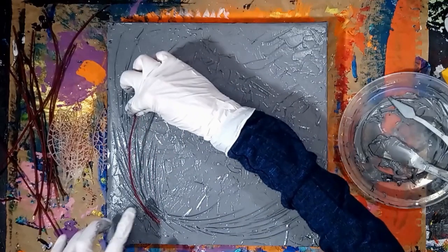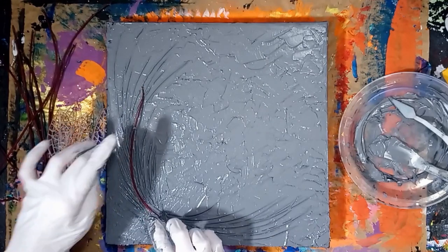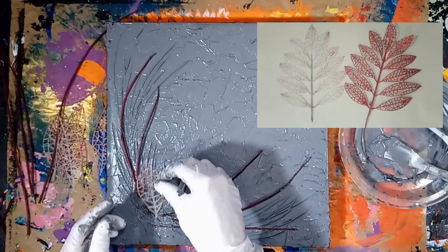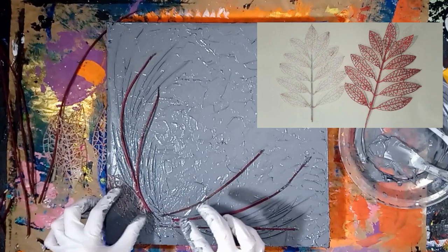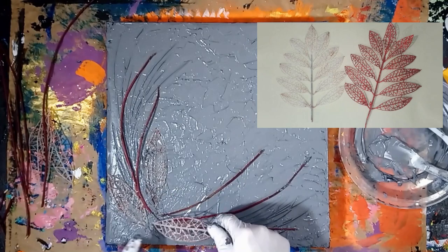Arrange twigs and plastic leaves in the modeling paste. The plastic leaves come from glittery holiday decorations that I was going to toss out, but then I decided to recycle them and use them in my art. The plastic leaves were attached to a stem of glittery red leaves. I just pulled off the leaves from the stem and soaked them in hot water, then it was easier to scrub off the glitter.